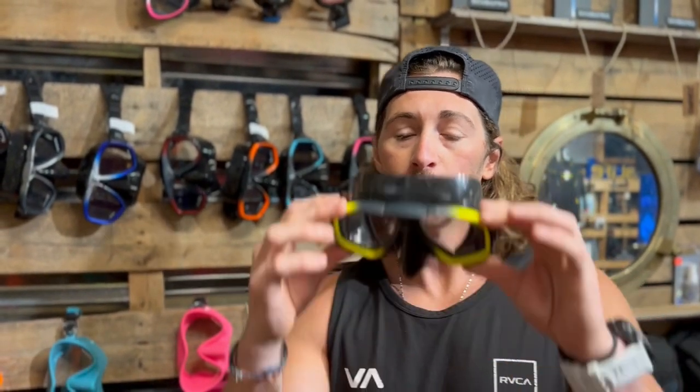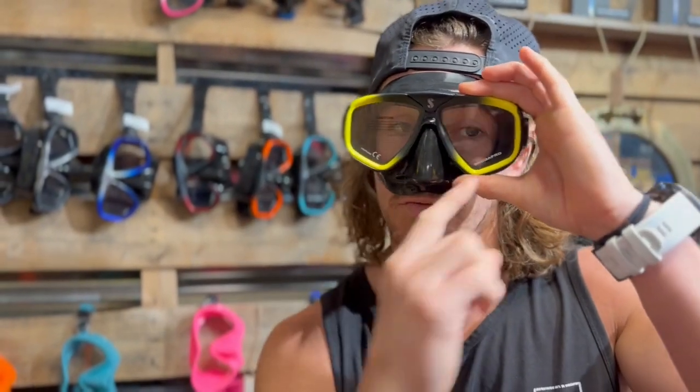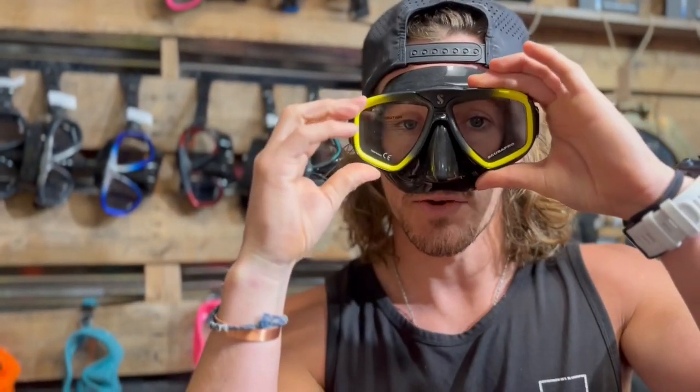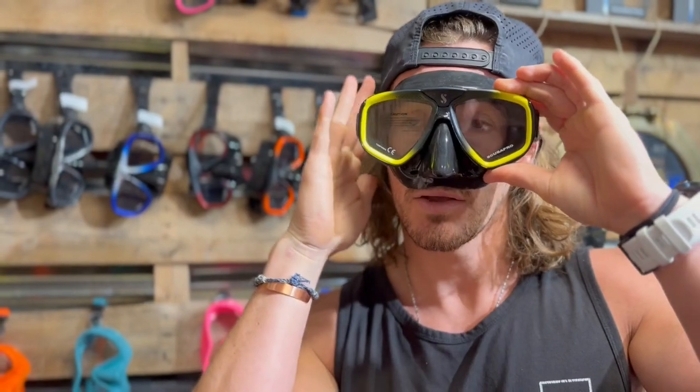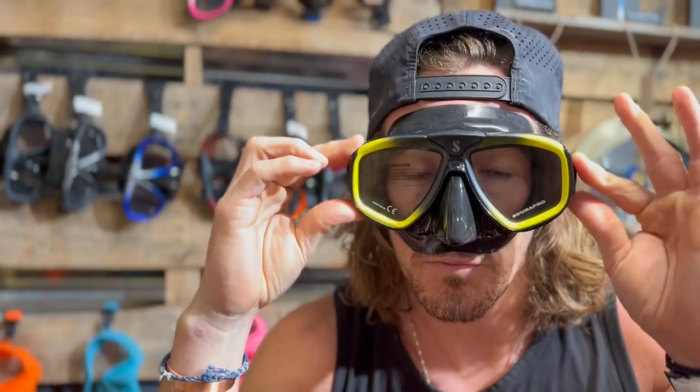Now, once you have a few masks that fit your face well, it's just up to you to decide what style you like best. If you want to get a little bit more involved, you can put the mask on, look into a mirror, and see the contours of the inside skirt and how it wraps around your face. If it's too wide or too narrow, it's going to cut too close or too far away from the eyes. So if you're looking at me right here, this would be a pretty good fit for me.